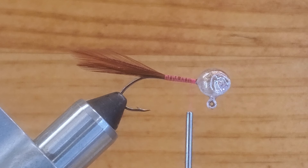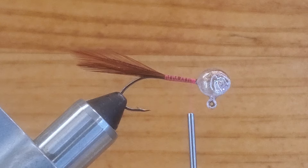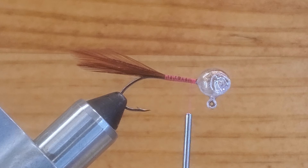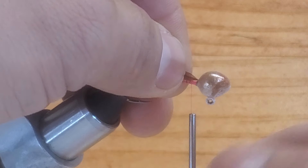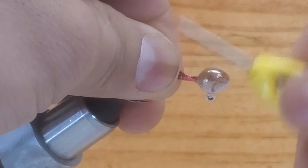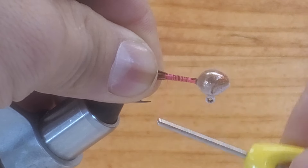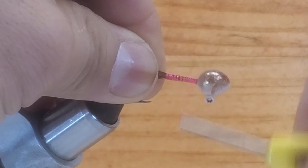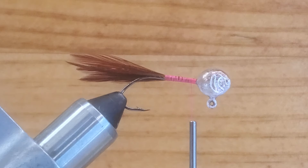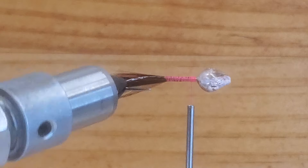Pretty much it's going to match all the materials. I want to say thank you for all my new subscribers — remember, the more likes I have, the more videos I can come up with. Just put it right there on top of the hook shank and make nice tight wraps. Go back to the hook point and stop right there, then come back again behind the head. Let's go step by step so you guys can see and learn something — I'm not going to go too fast.